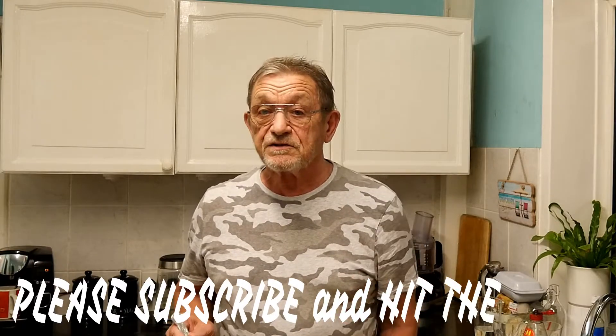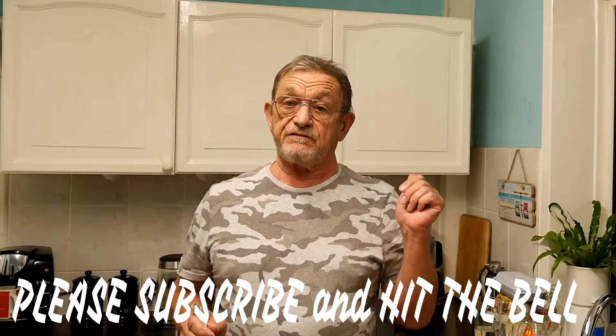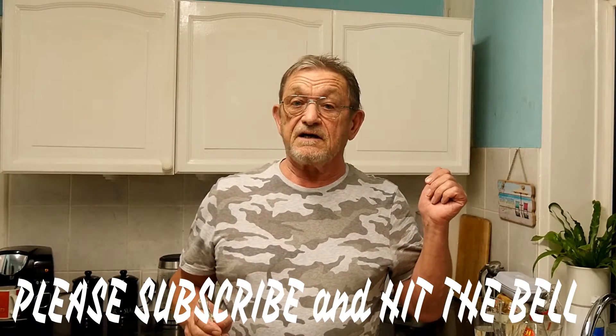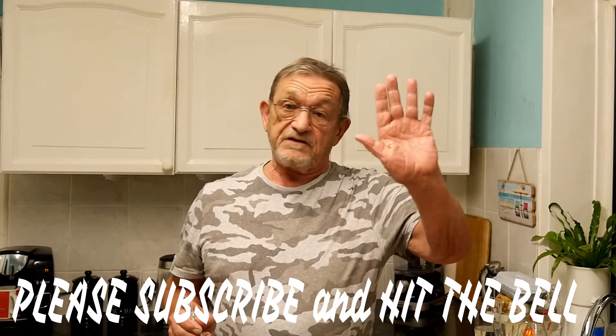If you haven't subscribed to my channel please consider doing so, and if you do, remember to hit the bell too and you'll see all my future videos — and all the ones I've done in the past if you so wish. I shall see you all again next time. Thank you so much for watching, and bye for now.